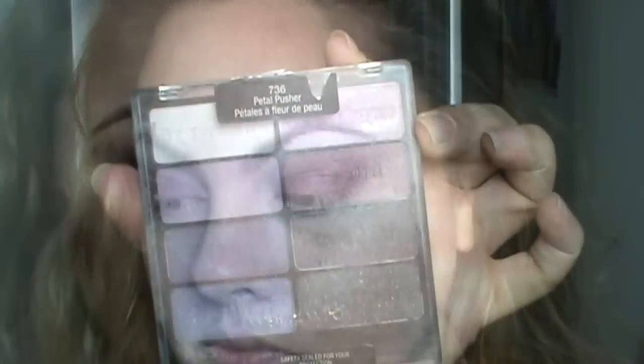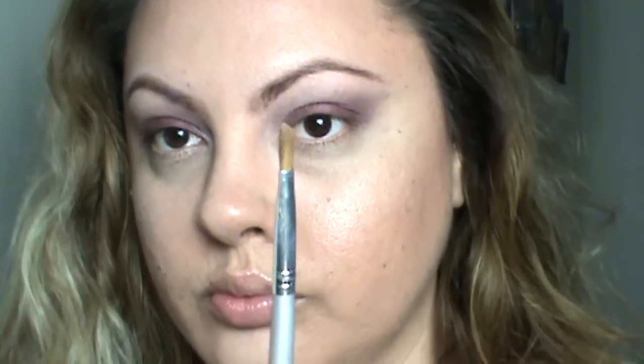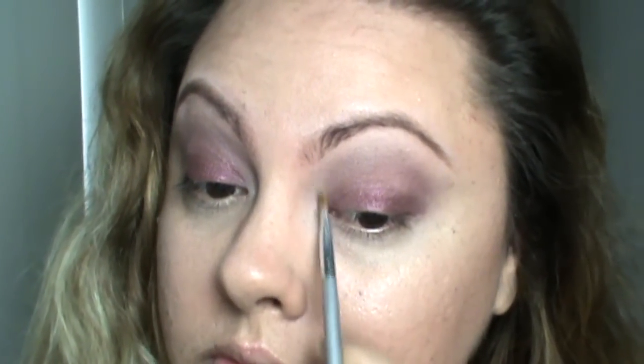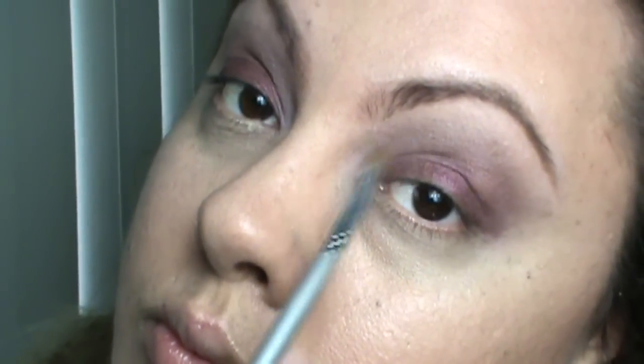I'm going to take this palette by Wet and Wild and pick up the white color — it has a little shimmer in it. Using a flat packing brush, I'm applying that color to my tear duct just to open my eyes a bit. This makes a big difference, as you can see.